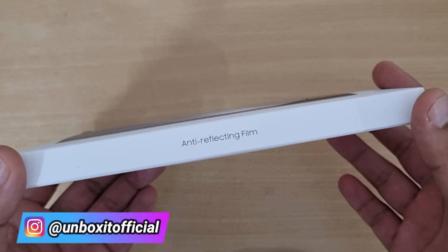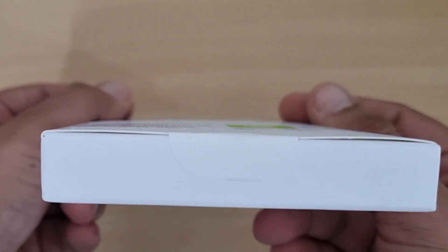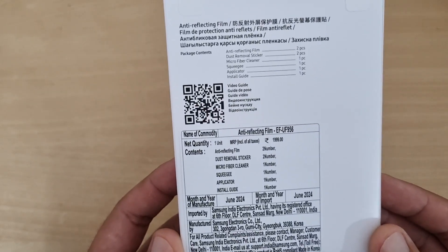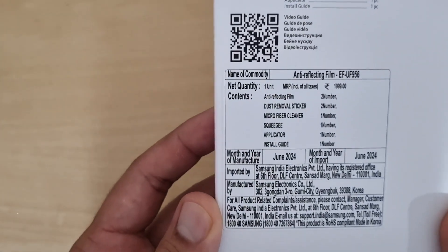On the side, there is an anti-reflective film label, and on the right side there is nothing. On the top there are two seals, and on the bottom there is one seal. On the back you get to see some details, and you can also see the price — it is 1,000 units, which comes to 2,000 rupees.